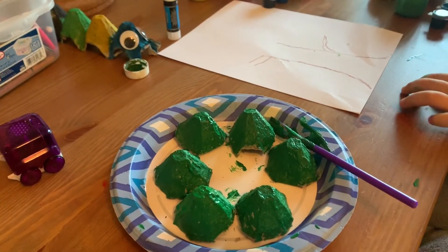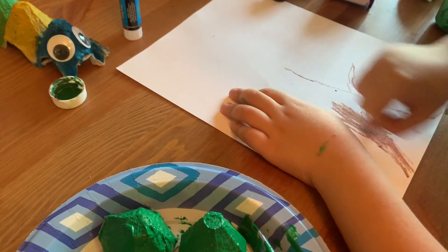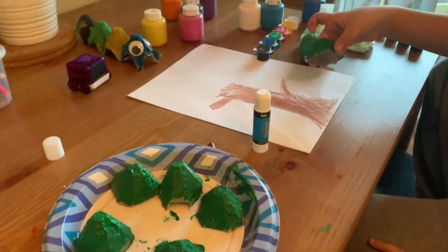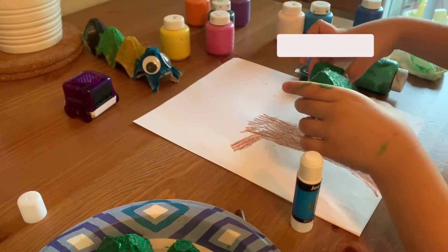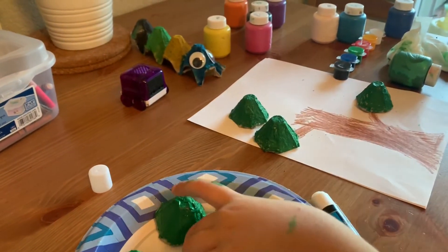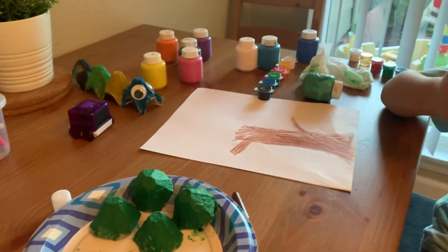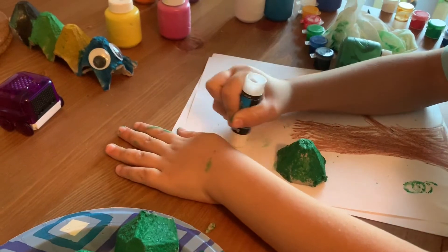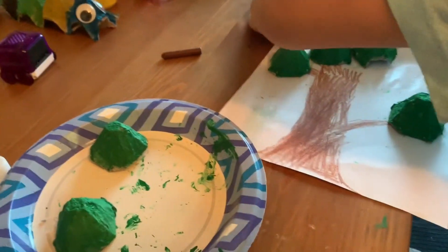Now we are just going to wait for this to dry. While we are waiting for it to dry — it is all dry now. The next thing that we are going to do is use the glue. We are just going to go through these, passing through them.